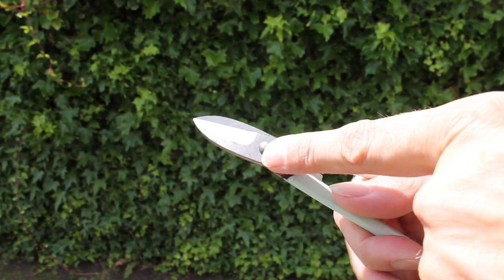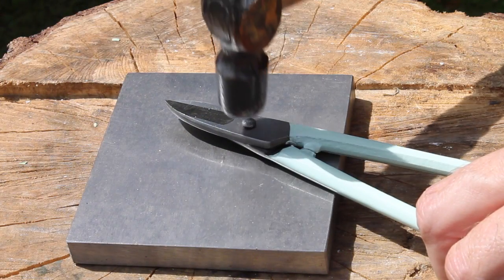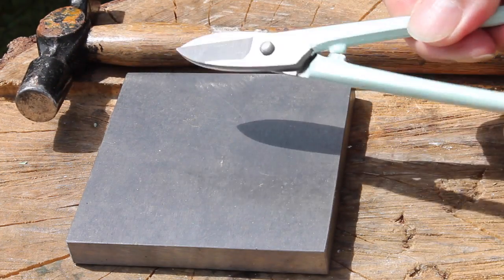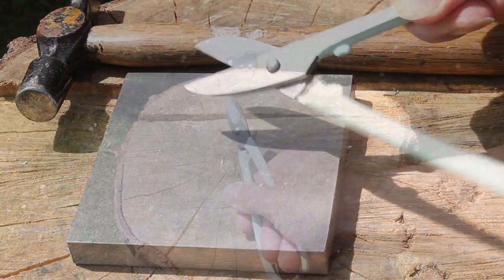This particular pair is riveted, so if they ever come loose, just a little tap with a hammer on the rivet will tighten them. But don't be tempted to over-tighten them or they'll be difficult to use.